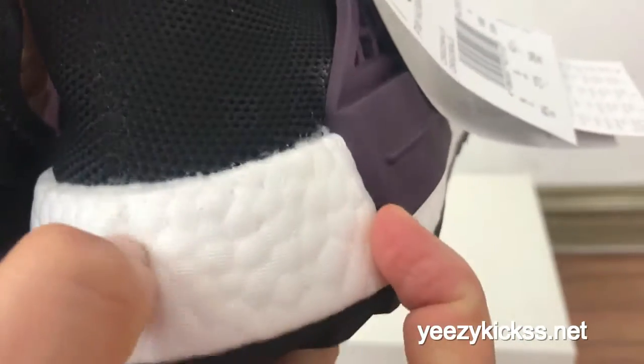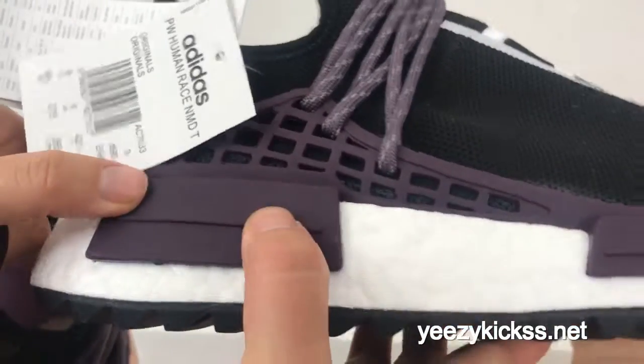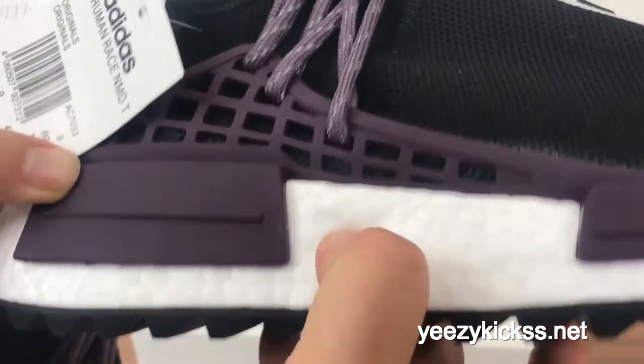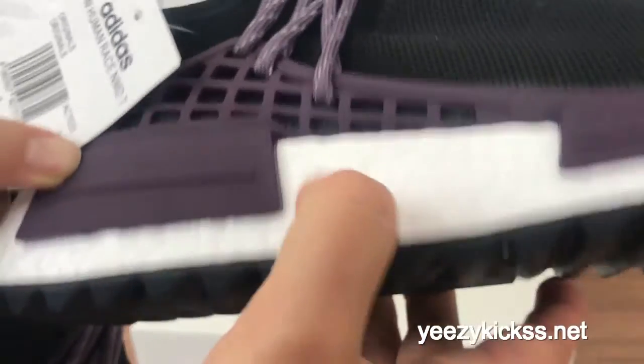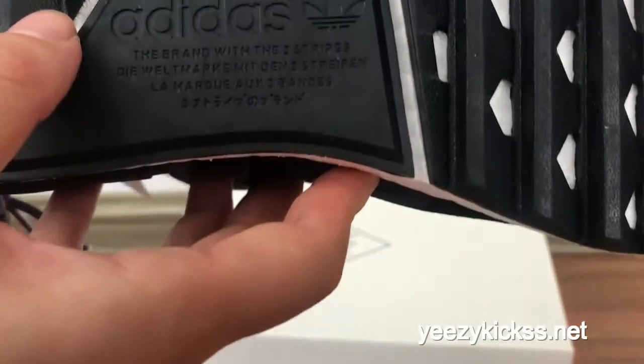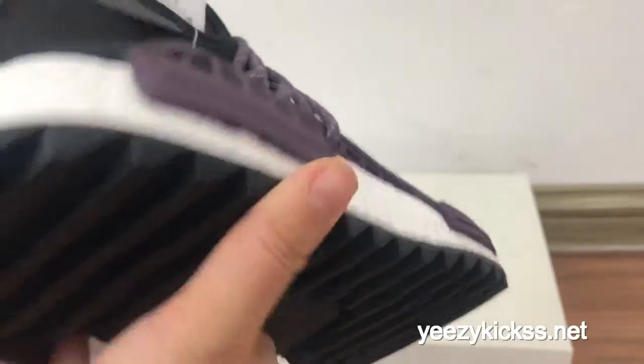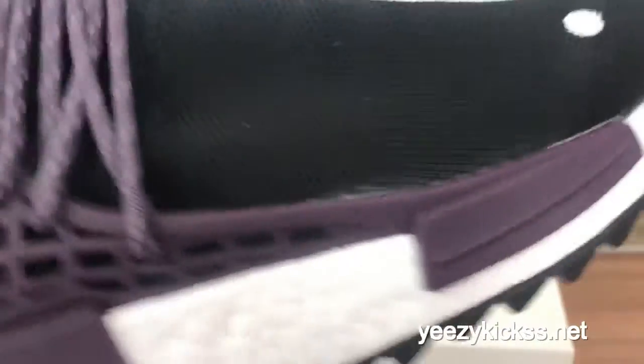And you got some white dots on the midsole here. These two parts are also the purple colorway — it touches really, really soft. And on the bottom you also got the Adidas logo right here, and some Japanese text right here. The quality looks very nice and fresh.